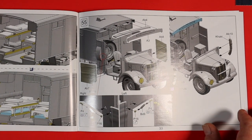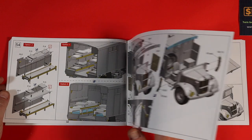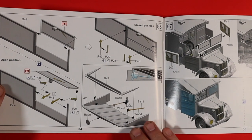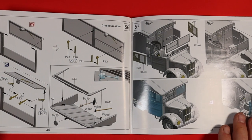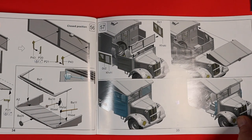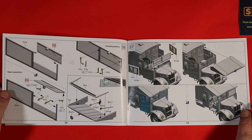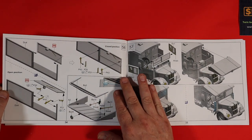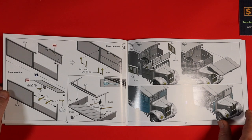Then we start to put the windscreen together and the roof to the cab, and it's all clearly explained exactly what you can do. You can have the sides as a canvas rolled up, or stretched out. The window also has a choice of open or closed — this is the open position, this is the closed position. That's quite a nice little detail.